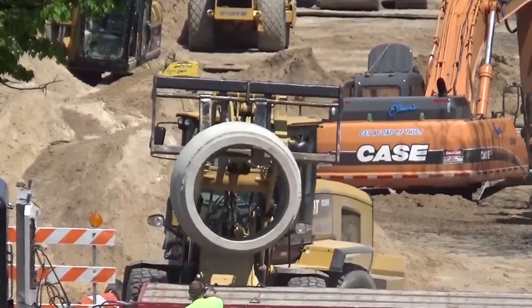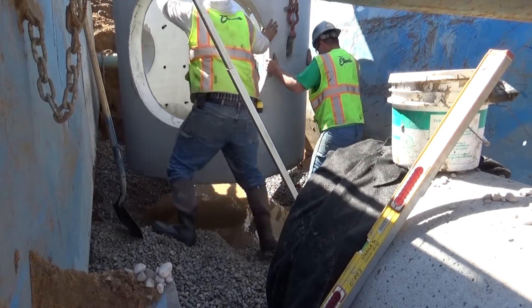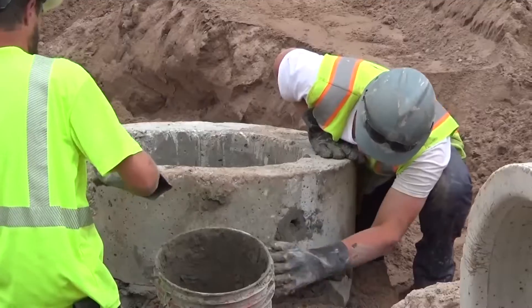The reason that we're using concrete in these applications is for its strength and longevity. It basically connects pipe — you have a sewer pipe coming into a manhole and a sewer pipe going out. It allows you access to those pipes and underground facilities.